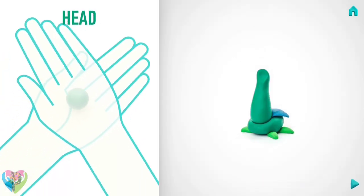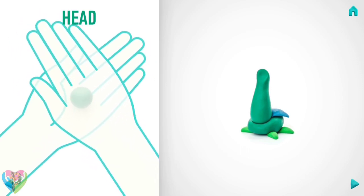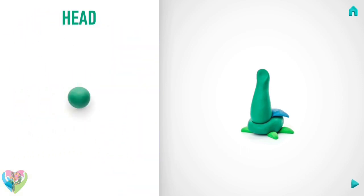It's done! It's time to make a head. Take a piece of dark green clay and roll one middle ball. You've done it! The head is done!